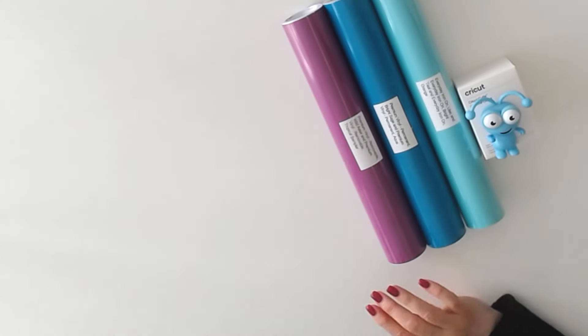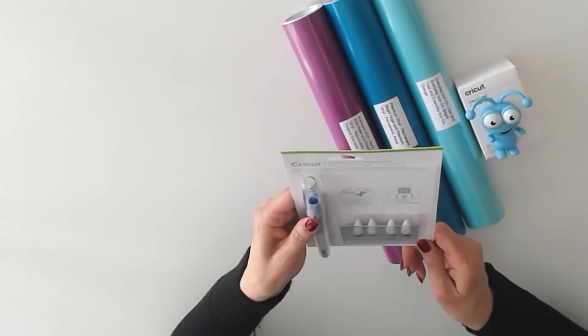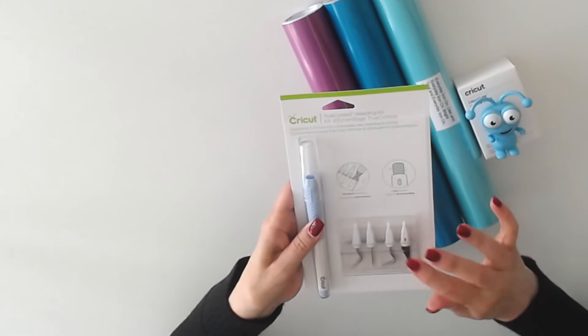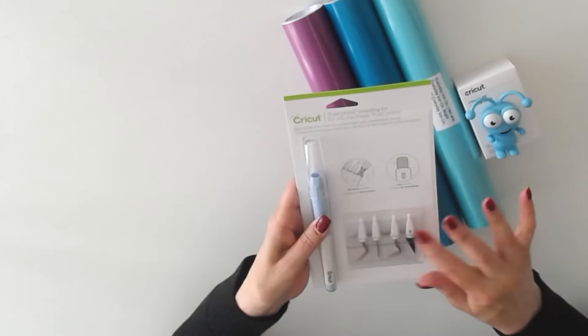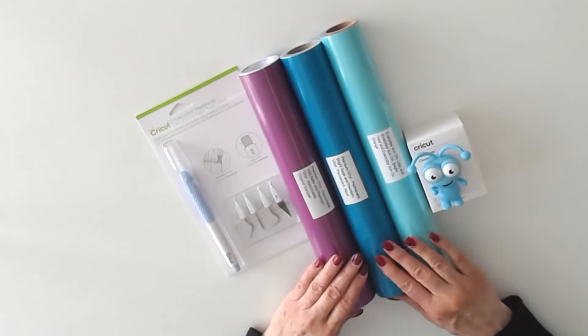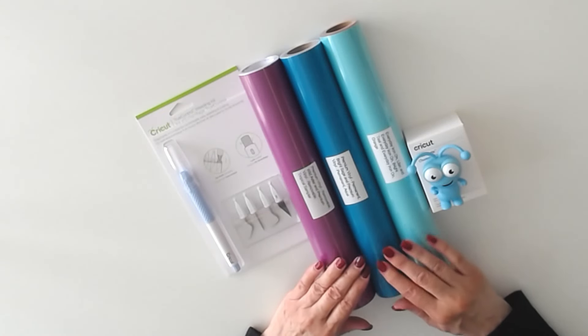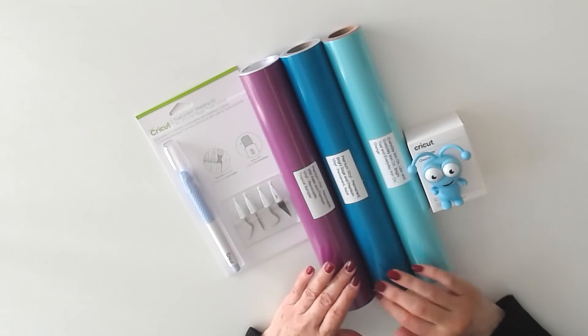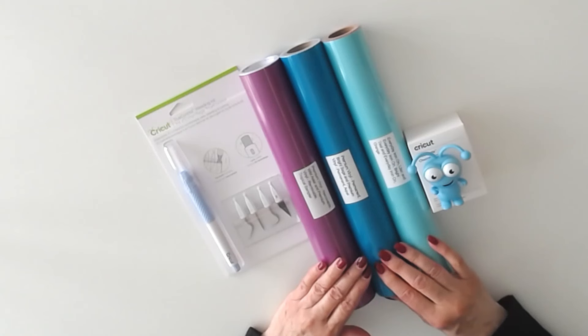I love the colors. And last but not least, we have a True Control weeding kit. It includes the knife, which is really terrific, and the weeding tools. So this is the Spring Pollen Mystery Box — I hope you're going to enjoy it as much as I will. Check right below this video for purchase and discount info. Thank you for watching.